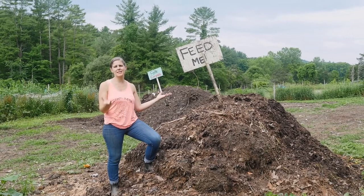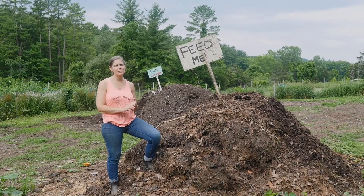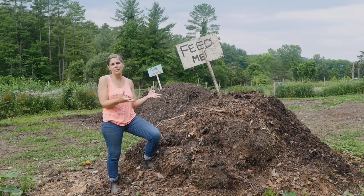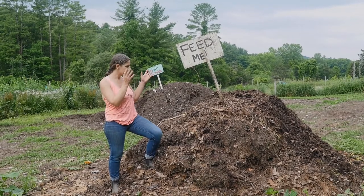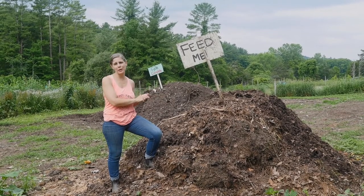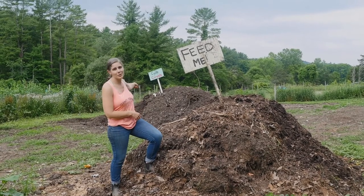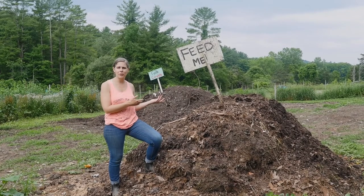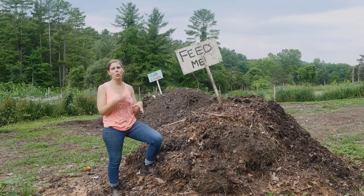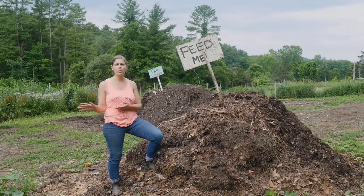All compost is, is the waste of a previous crop — manure, leaves, grass clippings, whatever plant material, whatever biomass, whatever animal material that you have rotting. All the microbes are doing the work for you to break it all down and turn it into something stable. That's a finished pile over there. It's been sitting for about a year, it's been turned, it's been watered. And now that compost is totally stable — you can pour it on your crop.